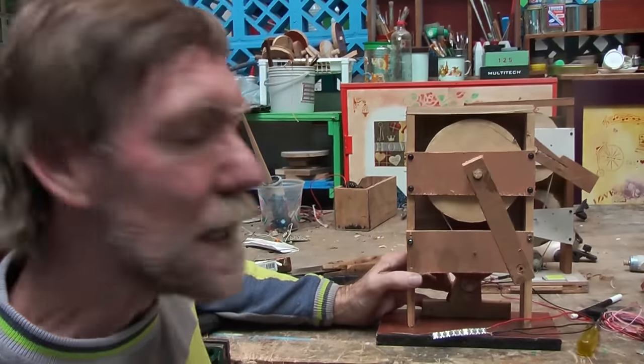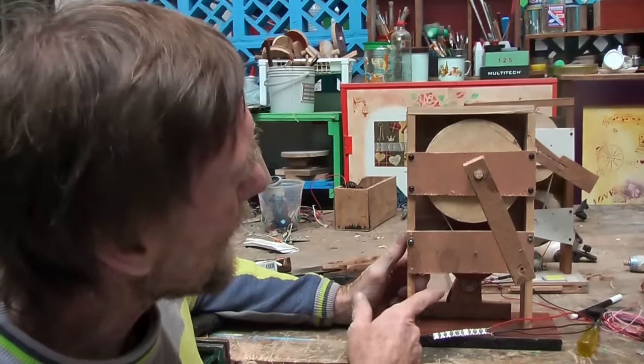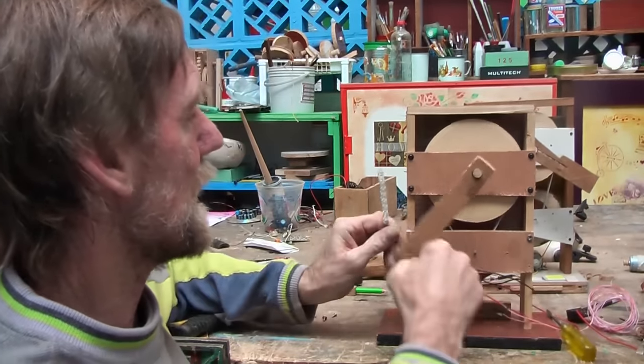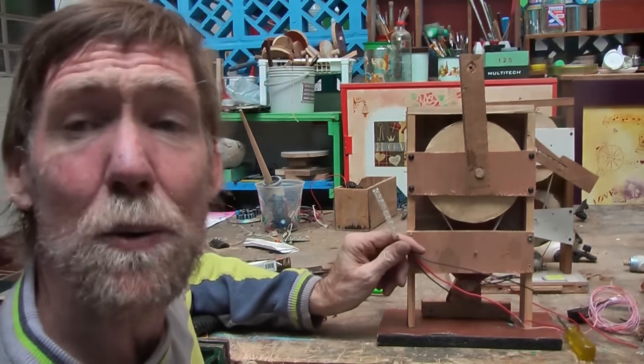It seems to be working all right, except the motor that I was wanting to use was a little bit too stiff, so I used one in between and it seemed to work ok, and it gives me enough to light these LEDs quite heavily.